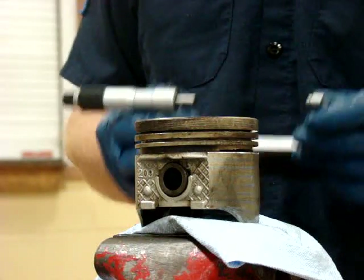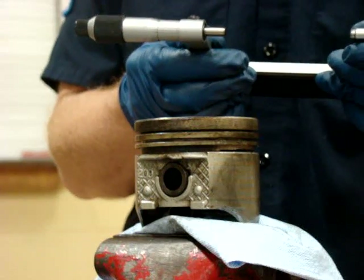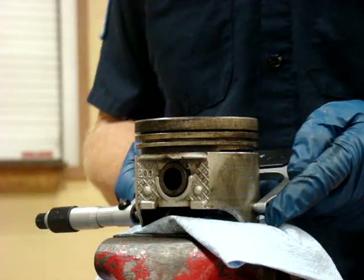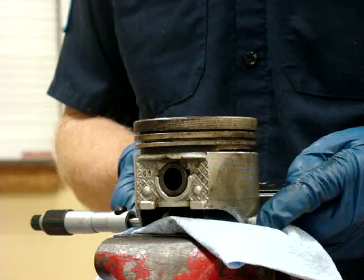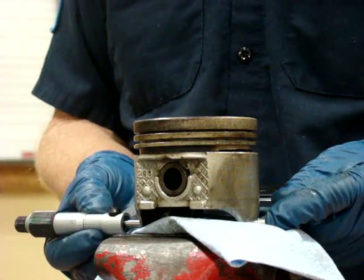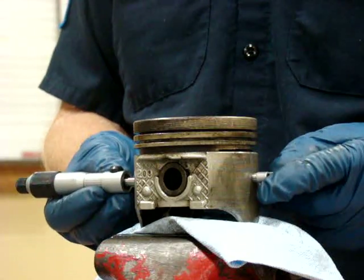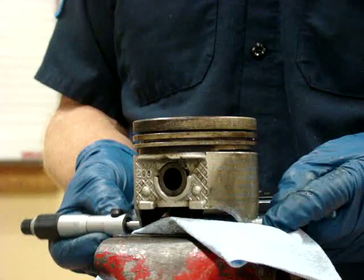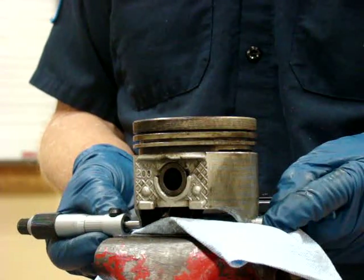Now I will remove the micrometer and make my reading. Another check I will do is check the tails of the skirt — the area right down at the very bottom — and make sure the skirt is not smaller there than it is up here. If the skirt is smaller at the tails, the piston is starting to collapse and cannot be reused.